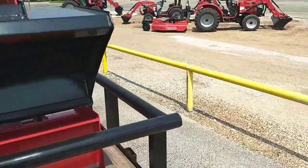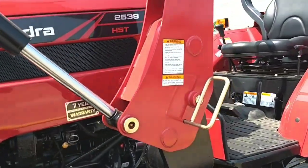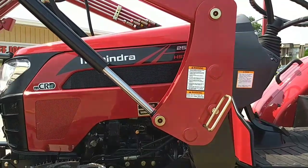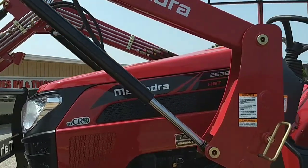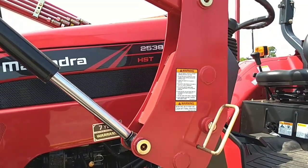Also, speaking of the loaders, Mahindra makes each loader specifically for each tractor series to maximize performance and longevity. So our tractors can typically lift more than everybody else. This tractor lifts over 1,600 pounds. When you look at a side-by-side comparison, we lift anywhere from 400 to 500 pounds more than everybody else in the same horsepower rating.